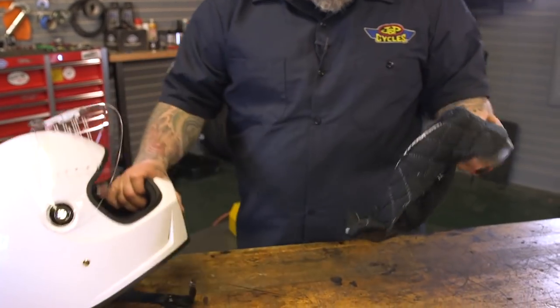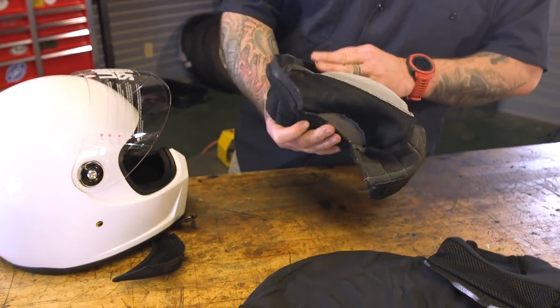Just some of the top line specifics: ABS shell, EPS inside. It has a nice liner though — for a $250 helmet it's got a pretty nice liner. It's got a brushed lycra and mesh removable liner. You can take it out and wash it, and it's also very very comfortable.